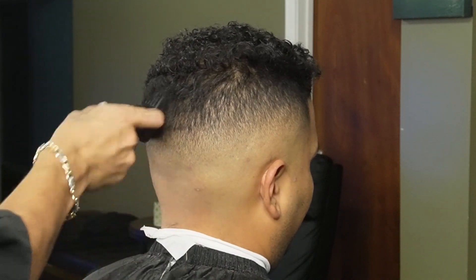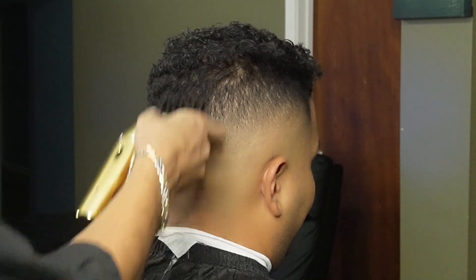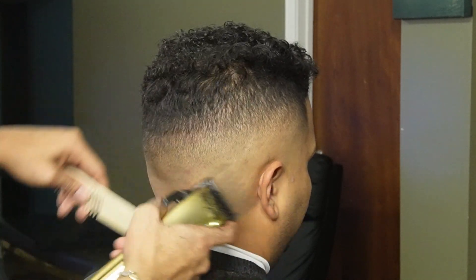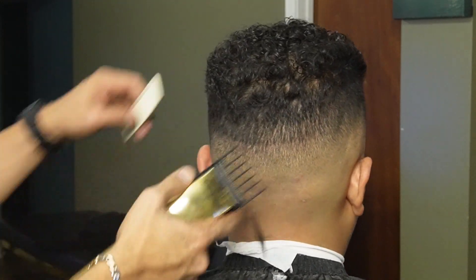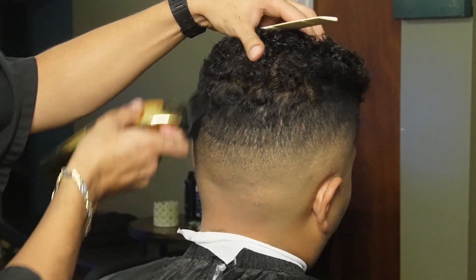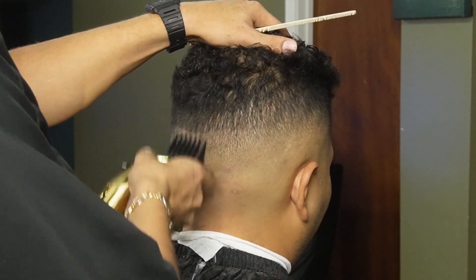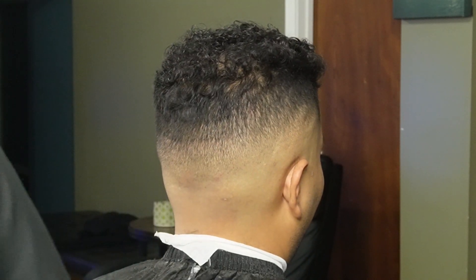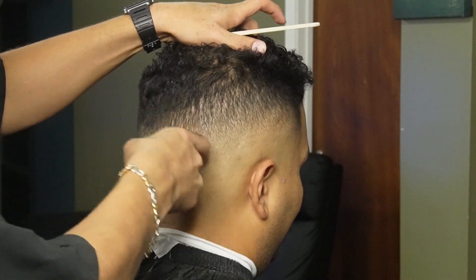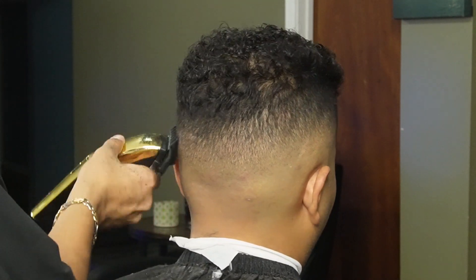Now that we're done with our lower guards, we can move on to our two guard, all the way open, and create our fourth guideline. This is right on top of the occipital bone, so you want to make sure it connects. Remember, you're using this same guard to soften up the line and get it ready for the one and a half guard. Now that the line is soft enough, we're using our one and a half guard to erase the line completely.